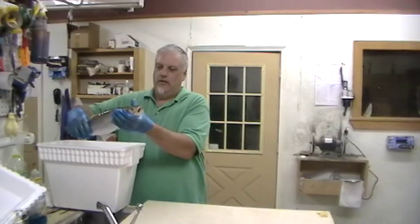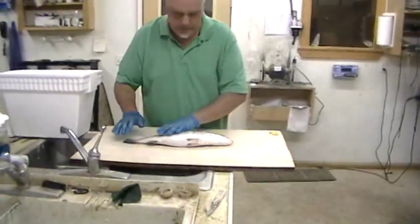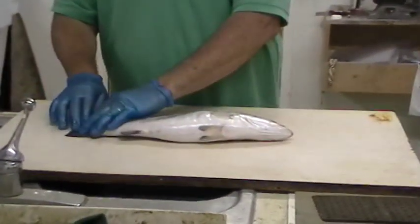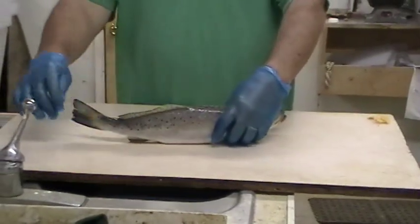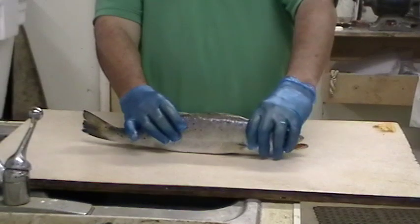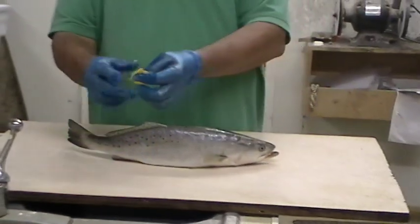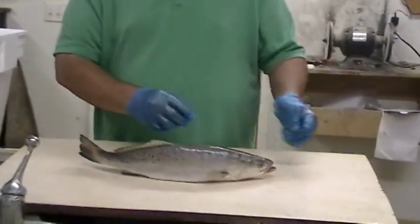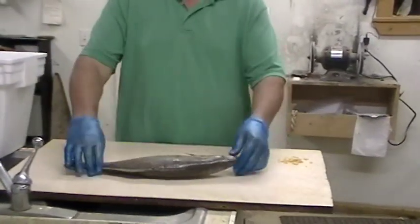We'll take this speckled trout we recently caught — just got him around the ice — I'll show you what we'll do. If you leave him where he gets freezer burned, then we have a problem, because if he's frozen and these fins are icy and very thin and somebody throws maybe some steak or something on top of him, that fin's going to be just like a potato chip. It's just going to crumble up, and then you bring them to me and half a tail is missing.